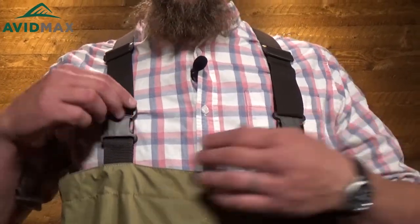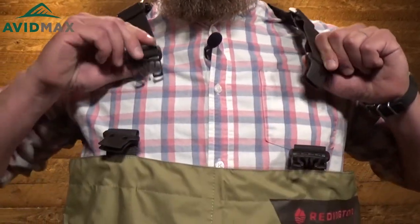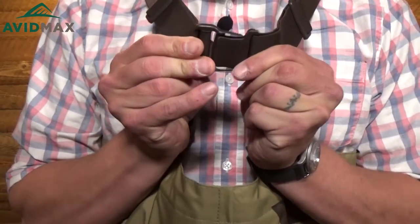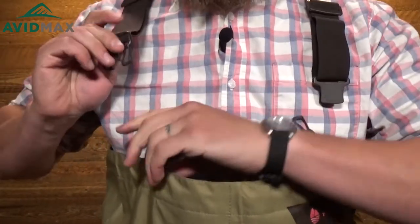Starting off at the top, it's got a really nice, comfortable, adjustable set of straps at the top — you can adjust them to your fit. And also on these straps, they have opposable buckles on each side.